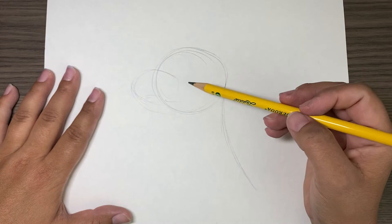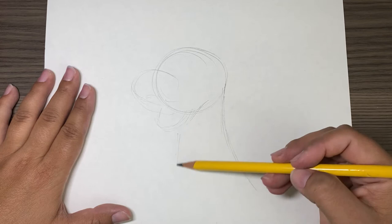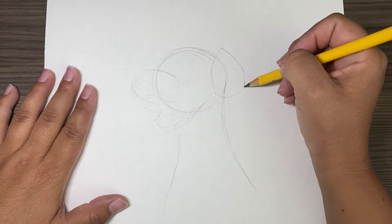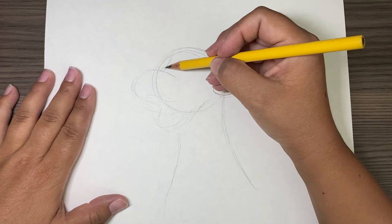His nose is going to go right here. He's going to have his mouth open. Then I'll draw the rest of his neck. And then here we're going to have kind of a weird triangle — that's his ear. You can refine it a little bit later; just trying to get some lines down.